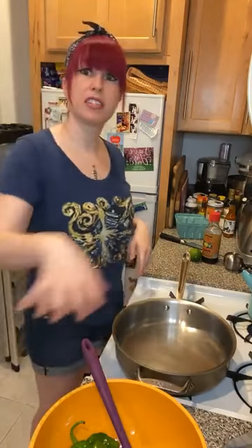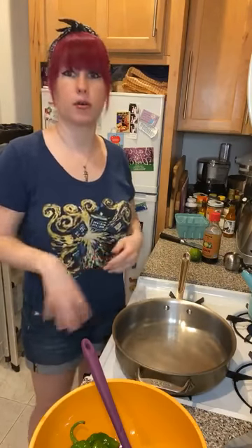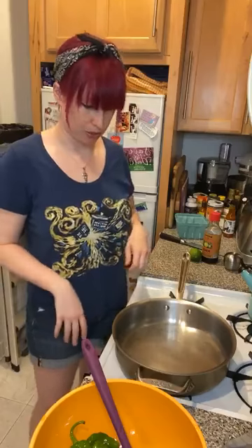I haven't seasoned the peppers yet — seasoning is kind of the last thing you want to do here. This is like an edamame situation where you add the seasonings when it's all done. So just the oil for now; we're not going to interrupt the cooking process.